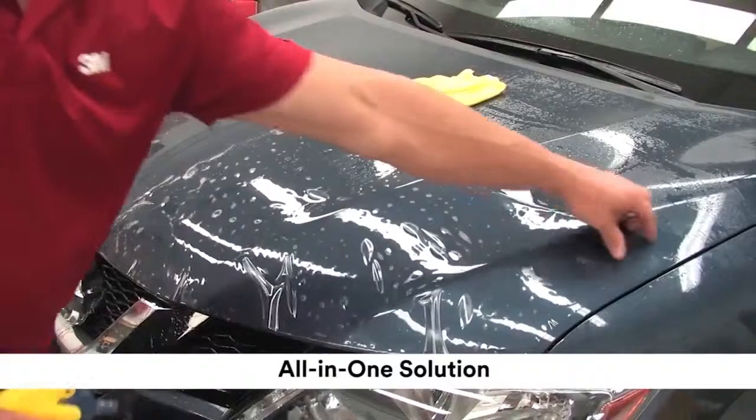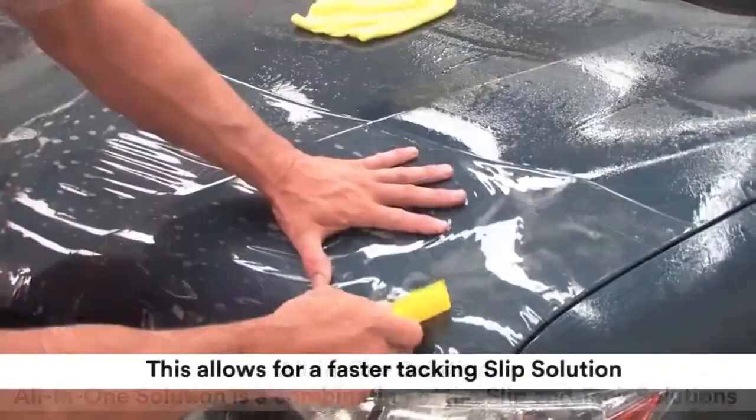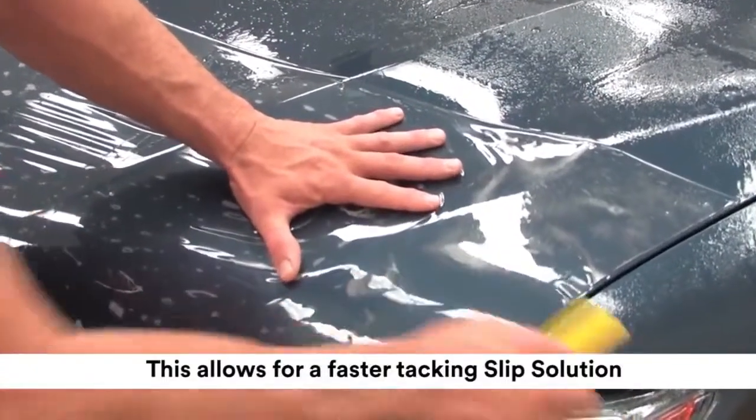Do not shake. Some installers like to use the all-in-one solution, which is a combination of the slip and tack solutions. This allows for a faster tacking slip solution.